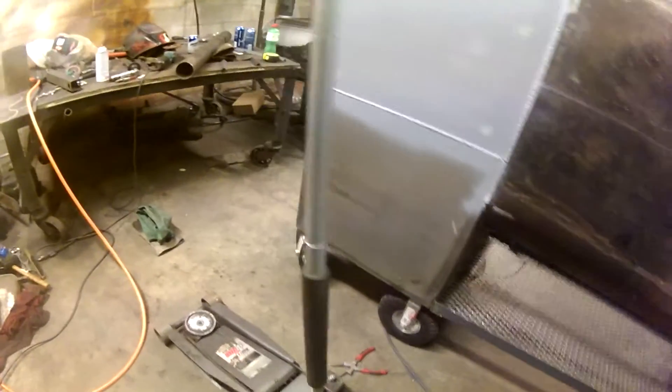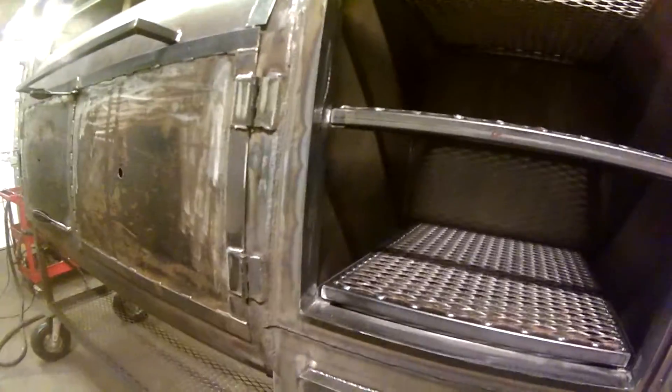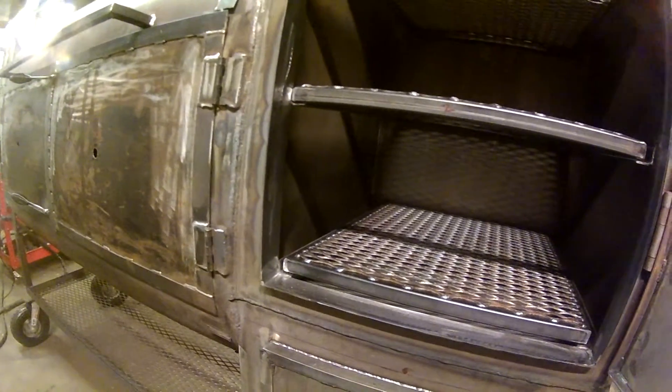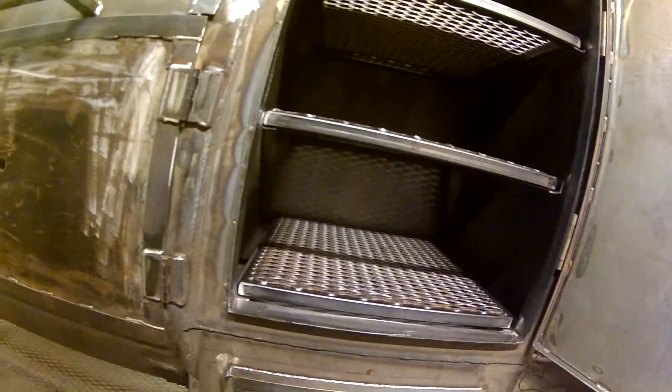I've got to put a chimney in, put the dampers in, and I'm not sure — I kind of want to open this up so you can smoke out of here too if you wanted to. I'd like to smoke out of it — it'd be nice to have the extra room.